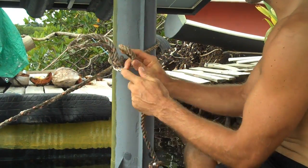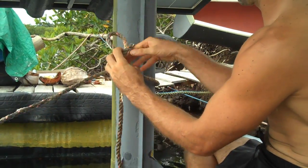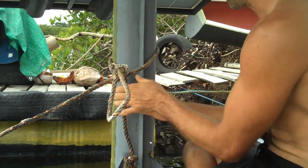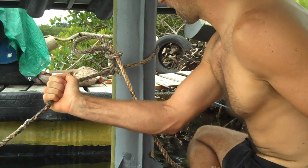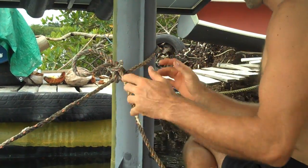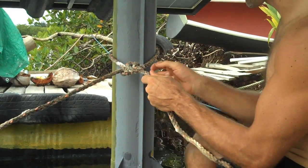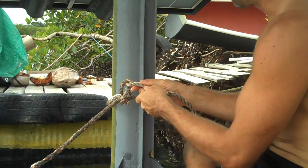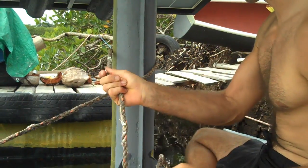I can even make another loop and stuff it through there again if I think it might come out. Now there's no way the knot's going to come undone by pulling on this — the rope will break before the knot comes out. But you can pull on this other end and it pulls that loop out, then pulls the next loop out, and it just takes the whole thing out.